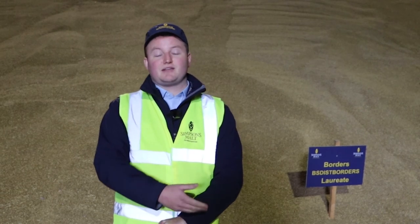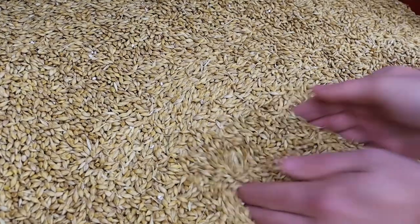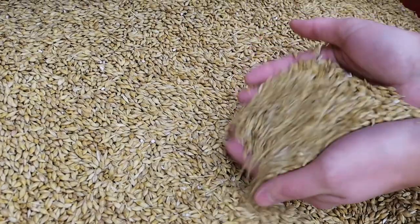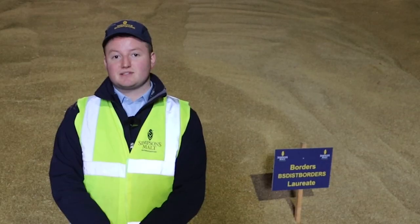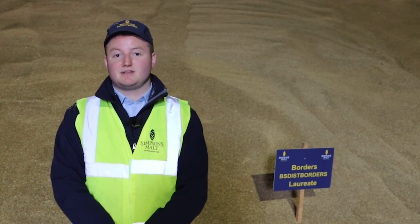When the barley's in store we're aerating it — either pressurizing air through or suctioning it down through the bulk — and that helps to control the temperature and moisture content as well. When the barley bulks are in our stores we'll be looking to sample those at least once a fortnight. We'll be getting samples, checking the temperatures, and checking insect monitoring points around the bulk to make sure there's no infestation and that everything's as it should be.